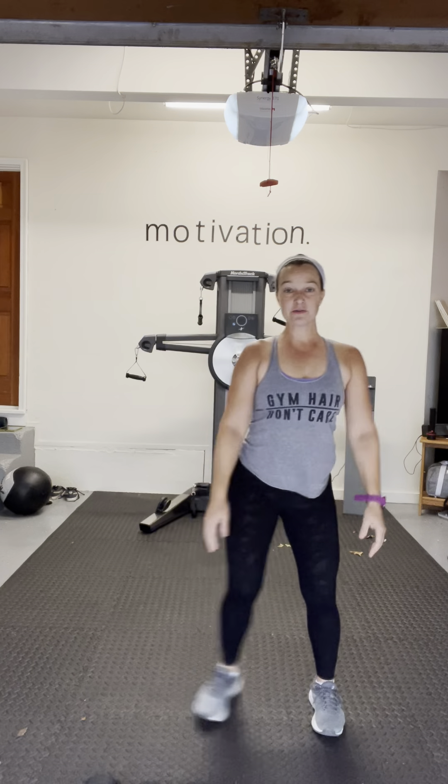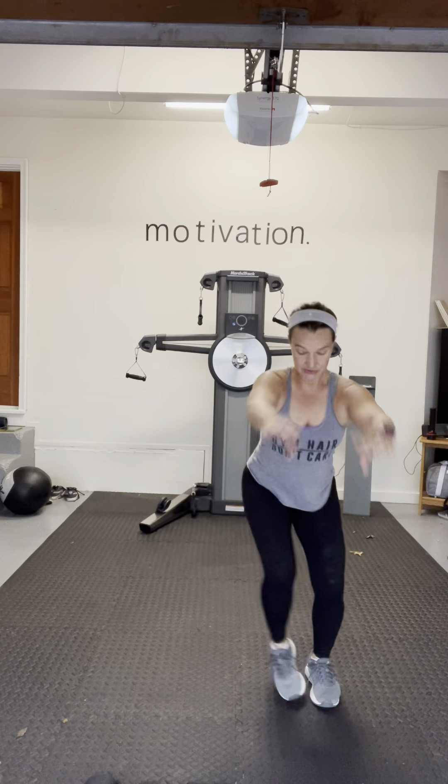Now let's get that lower body warmed up. We're just going to step side to side, breathing in and out with that lateral step, slowly swinging the arms front and back. Now I'm coming down into a little squat, sitting back through my heels, for ten, nine, eight — good — down to one. Let's do a couple of air squats, sitting back and hinging at the hips, for ten down to one. Shake it out.